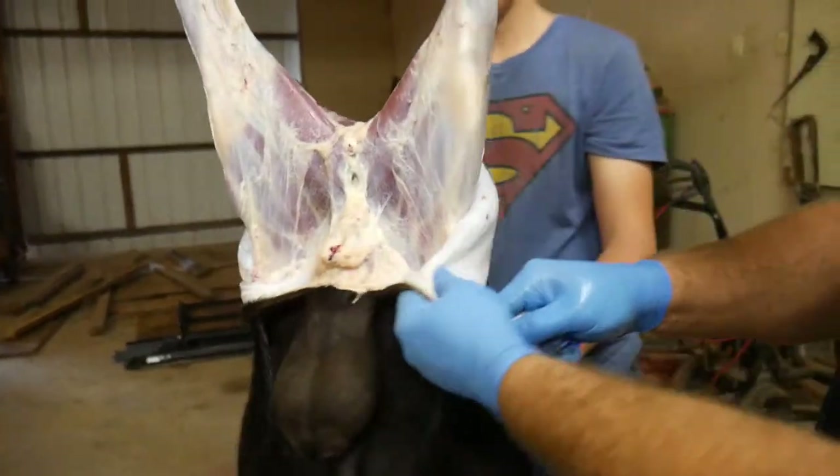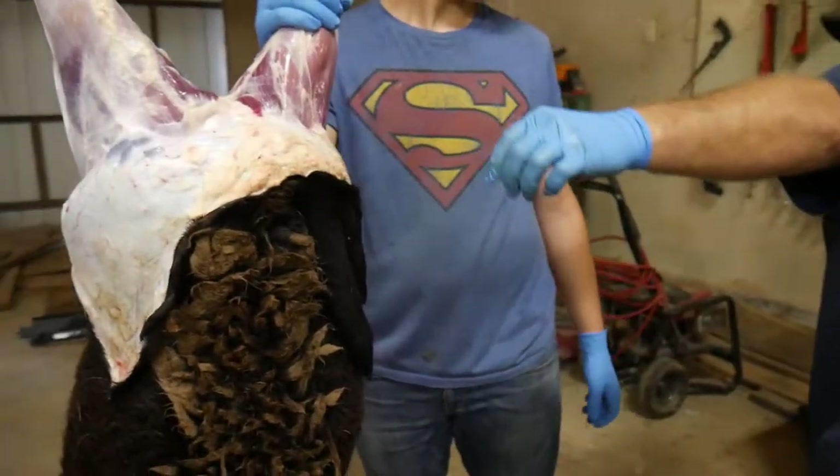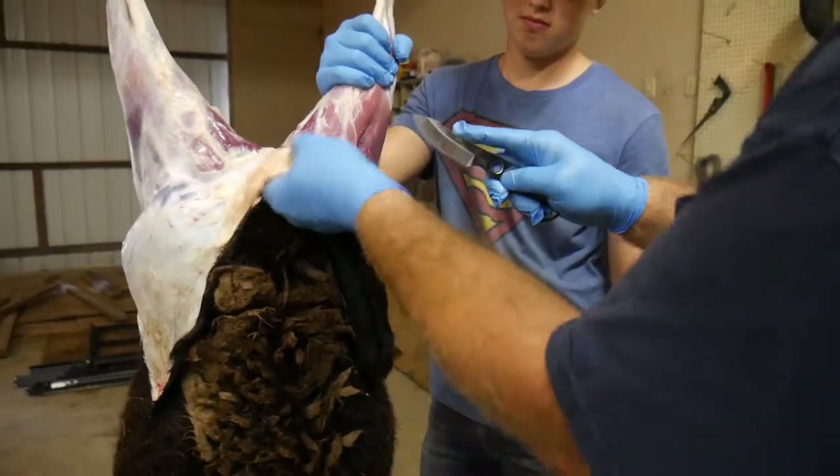Favorite way to cook it — even if it's not a fancy recipe, just a temperature. Can you smoke it, grill it, do you have to brine it?